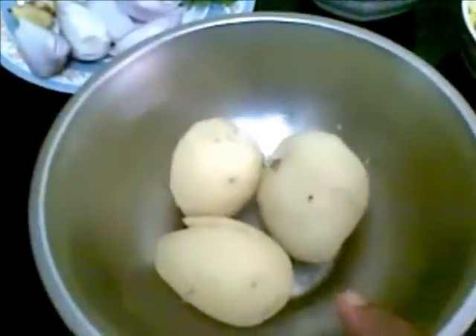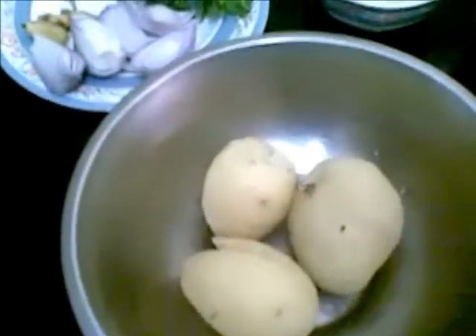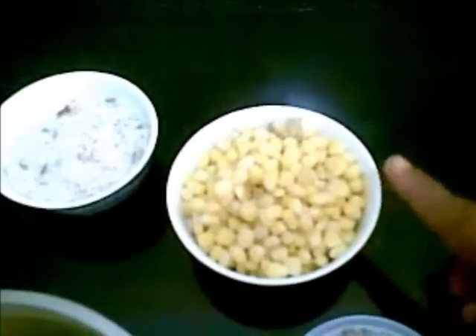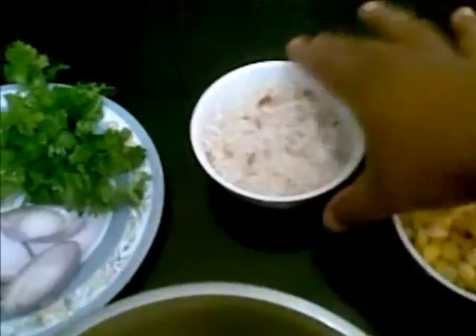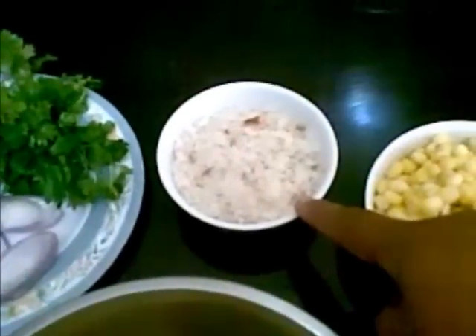So far I have taken about 3 potatoes which I have boiled, 1 cup of corn which I have boiled, and bread crumbs made from 2 slices of bread.